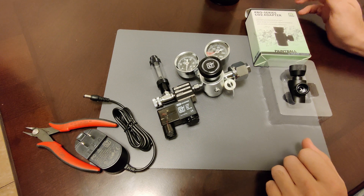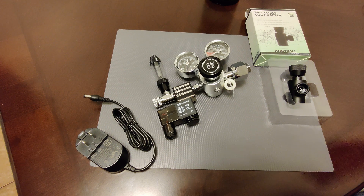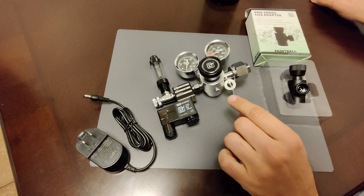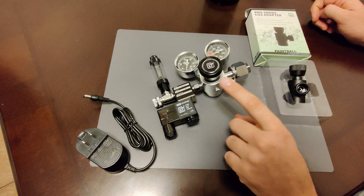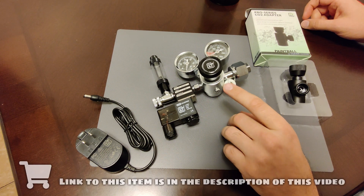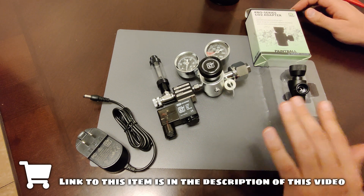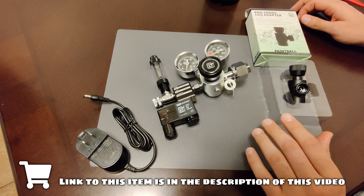The next step in the aquarium setup is to hook up and test the CO2 regulator. This CO2 regulator is from CO2 Art — they're very popular in Europe and gaining popularity in the U.S. as well. I got a kit from them that includes everything I'm going to need.